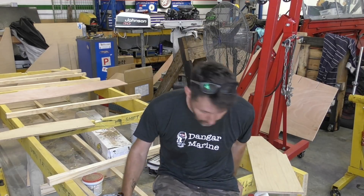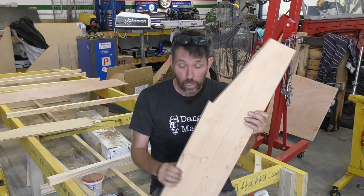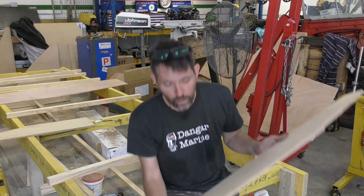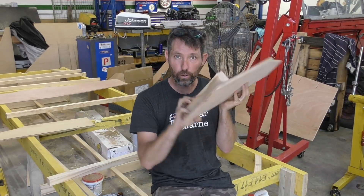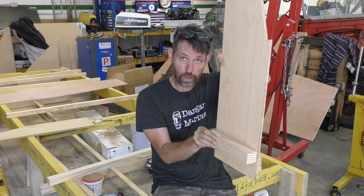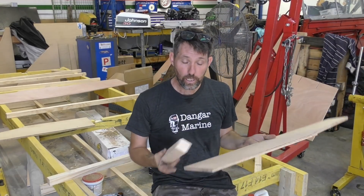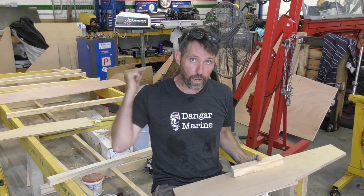Earlier when we cut out these transom temporary frames, we need to come up a distance of about 60-odd millimetres, and then we need to screw a two-by-two onto there as well, so it can sit on the strongback and get positioned. So I'm going to measure these out, screw these on, and we'll put these in first, because I'm going to start measuring from the back and go forward.